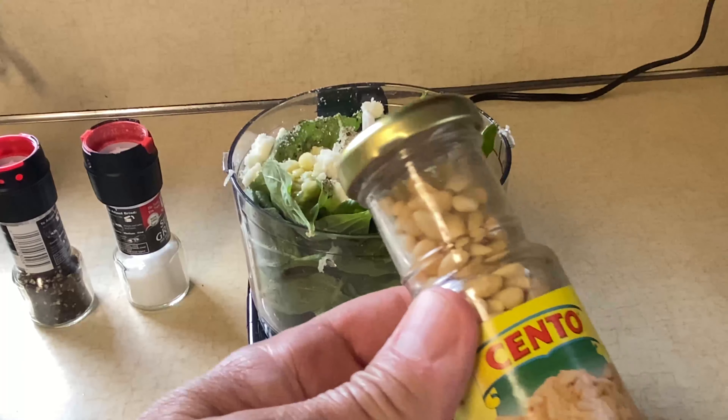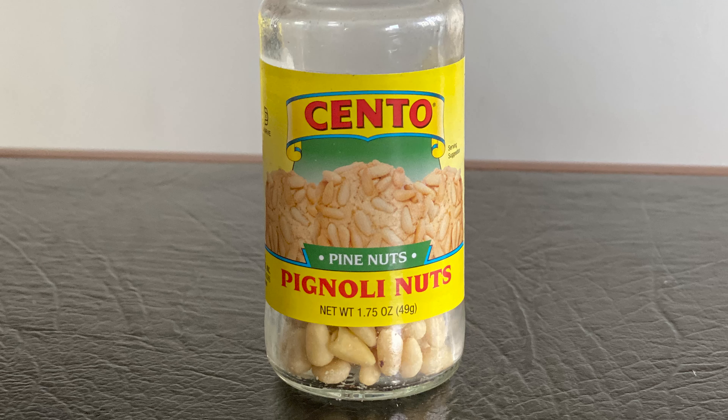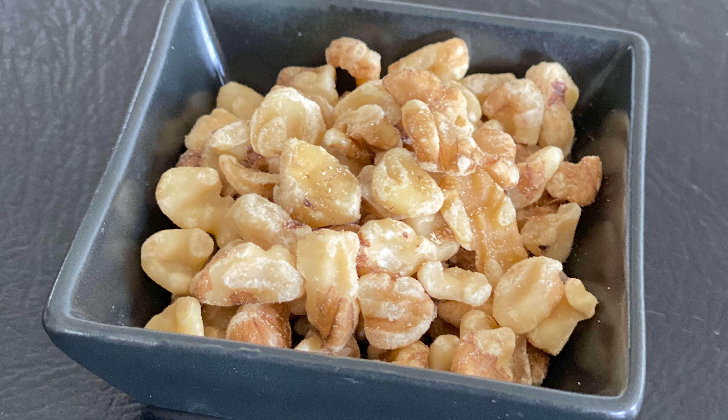The other important ingredient is the pinoli nuts. You can find these probably in the baking aisle of your supermarket or the Italian section. They are pine nuts, but the Italians call them pinoli and they use them for baking — they're delicious in cookies. They are expensive; this little jar could cost you seven to ten dollars and you're only going to use about half of it. If you can't find them, by all means use walnuts. I actually prefer walnuts in this recipe — they have more oil in them, they're delicious, and of course they're less expensive.